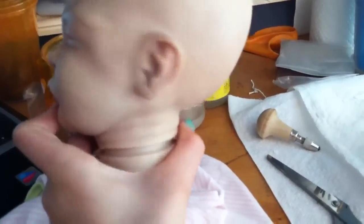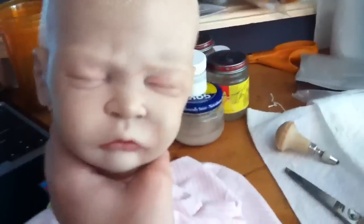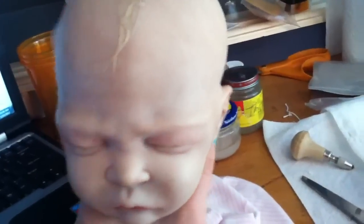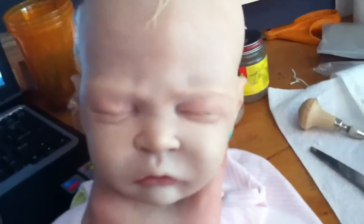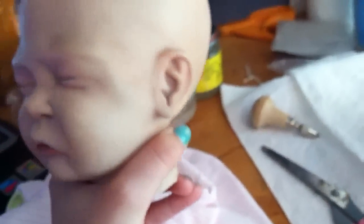She came out very good. If you guys were to order customs and you can afford a Tegan kit, I definitely recommend the Sweet Pea kit. She looks almost exactly like the Tegan — she's a very good alternative because Tegan and Sweet Pea are by the same artist, Laura Lee Eagles. They pretty much look the same except Tegan has a different mouth, and Sweet Pea has slightly smaller ears. She just came out so cute.